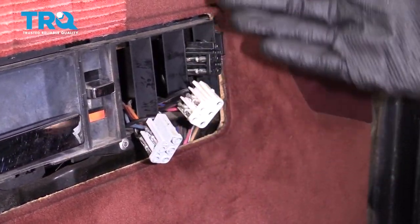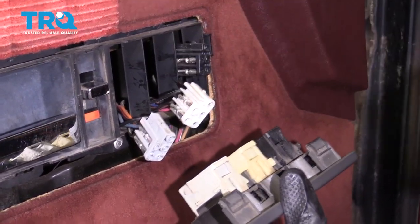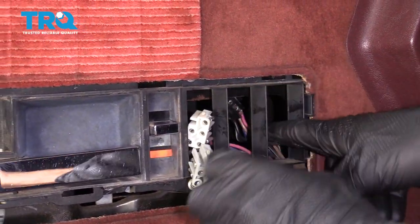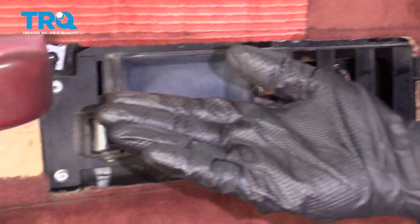Just take a quick note of the exact order that these connectors are in. You want to make sure that it rematches up back with the switches when we put it all back together. Now I'm just going to take these wires and push them right in there. And now we're going to move along to removing some Phillips head screws.